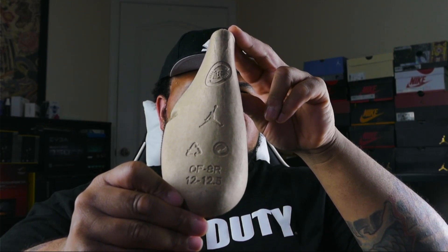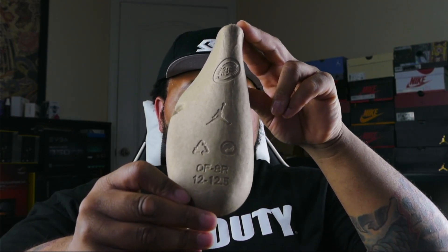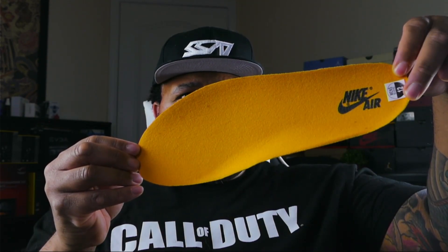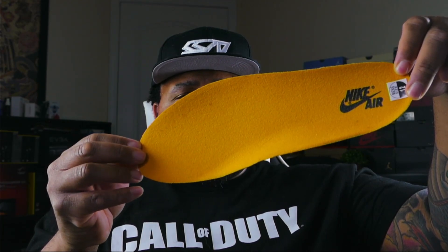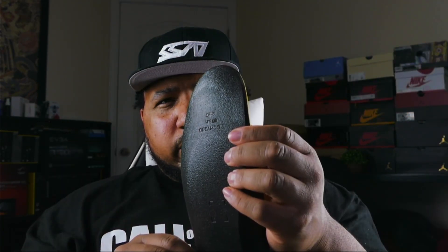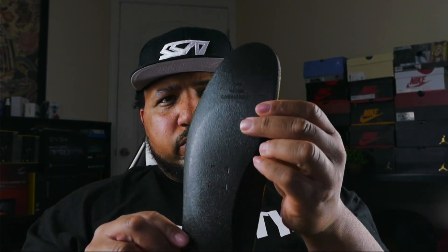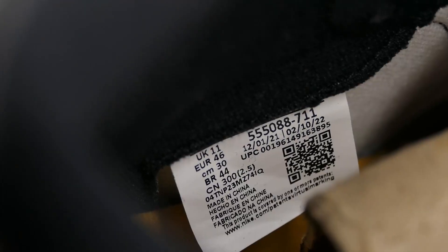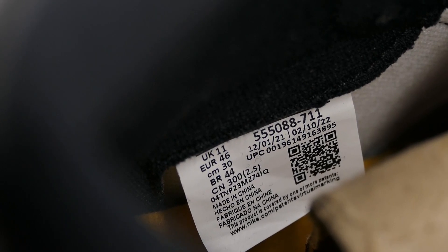Here's a quick look at the shoe tree — size 12 to 12.5. It also has a die-cut sock liner on the inside. Here's a look at the insole — Taxi yellow insole, black Nike Air branding. This insole is a dream — very soft, nice insole, feels good.